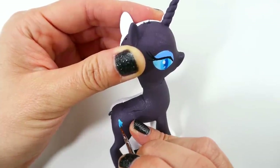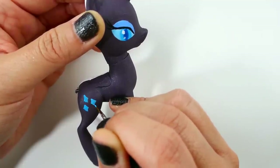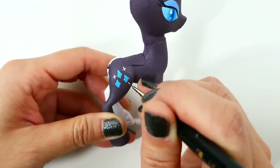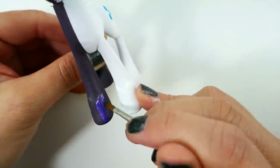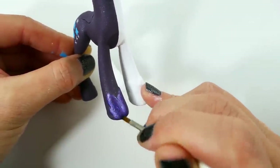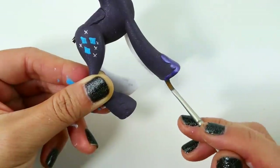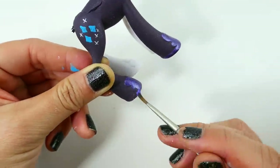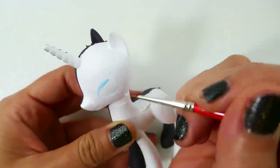Now we're going to add her cutie mark, and finally we're going to paint the shoes on her hooves a metallic purple color.